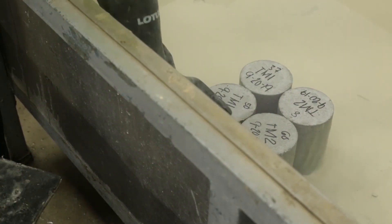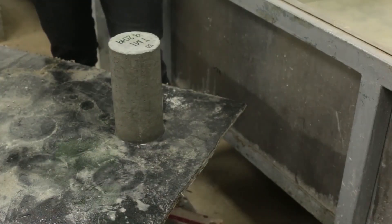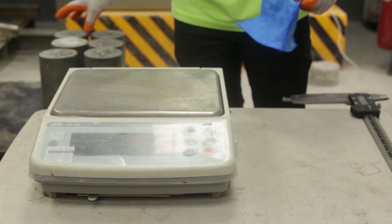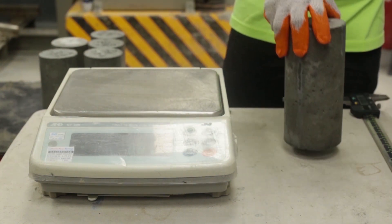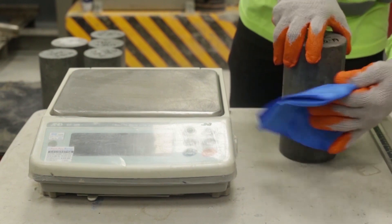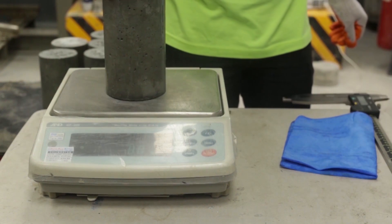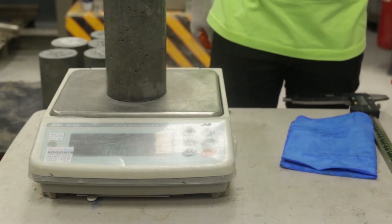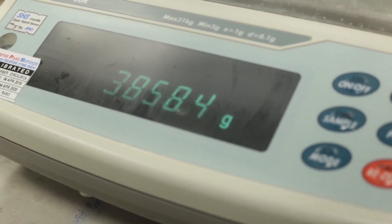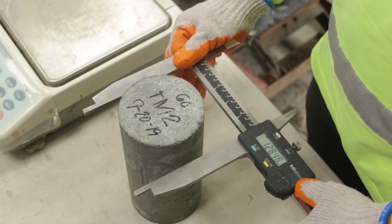Take the concrete cylinder specimen out of its moist storage. Use a balance to determine the weight of the specimen. Use a caliper to measure its cylinder diameter.